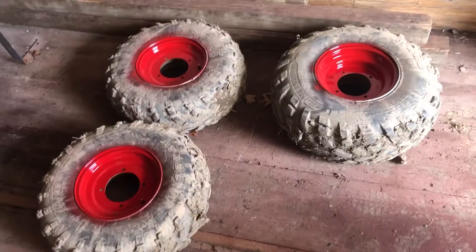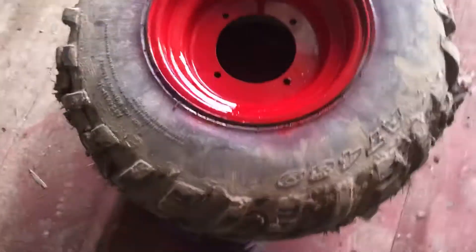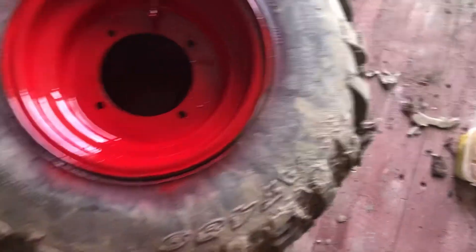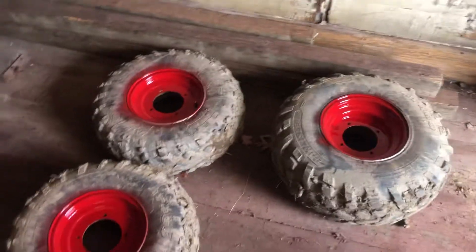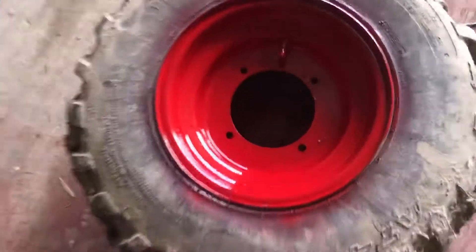First coat's done. Let's see how they turned out. I didn't do the best in the world — I didn't mask off any of this, so I got a little bit of red on the tire. But yeah, I think they turned out pretty good.